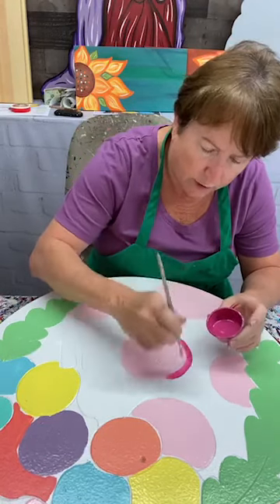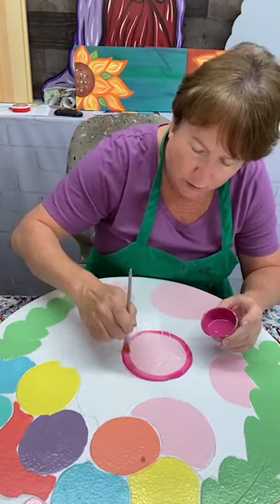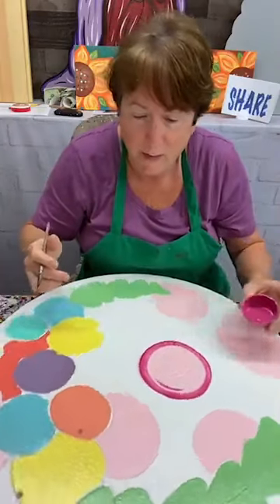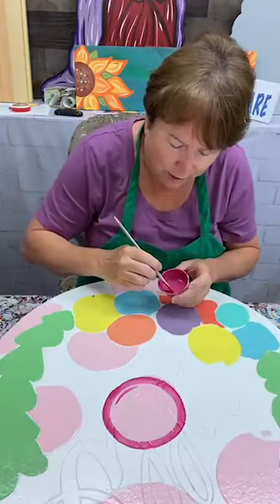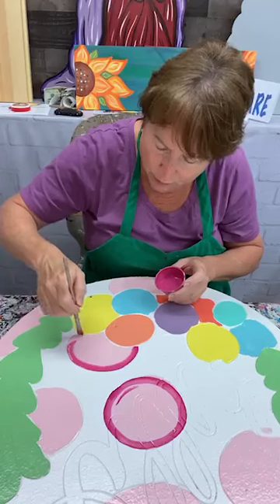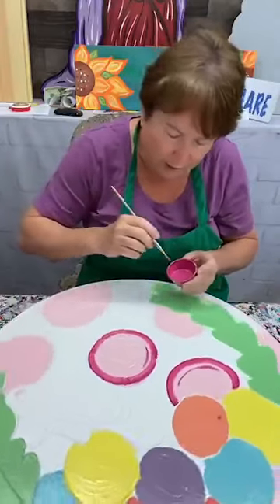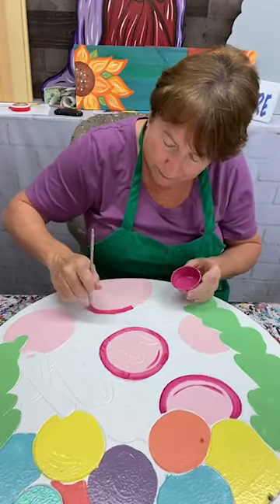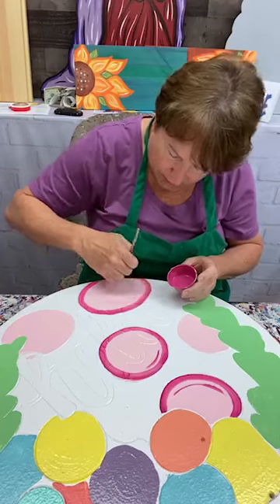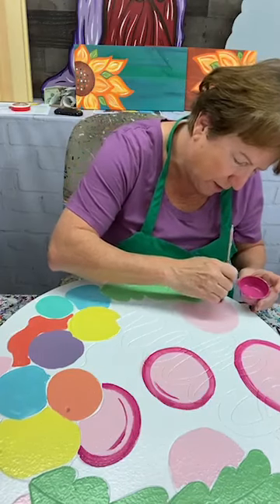I'm going to shade him all the way around. Y'all, it's raining here this morning. We worked outside a lot — yesterday we were going to work outside today, but I don't think we're going to. Good morning Debbie, I know you're awake because you're used to getting up early. It's raining, so so much for us being able to do some work outside today. I thought I'd just come on and do a little bit of painting.